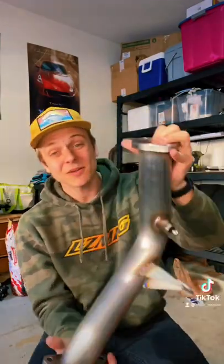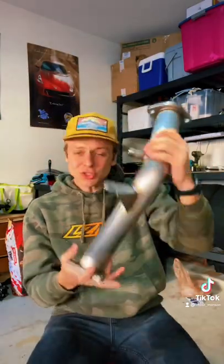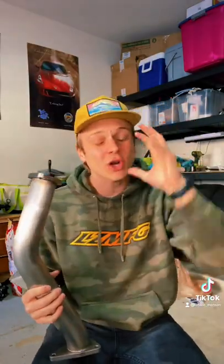I've got some new test pipes for the 350Z Nismo and I've got to get them heat wrapped before I put them into the car. I'm going to show you guys how I heat wrap all of my exhaust pieces to keep the heat down and the power up. I'm going to share all my tips and tricks with you guys right now.